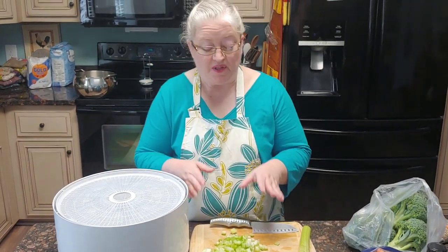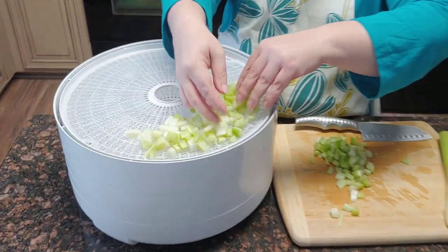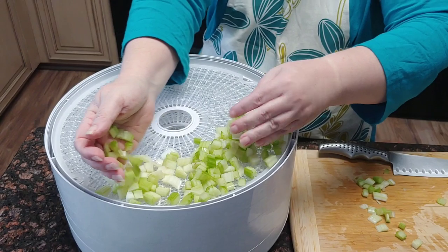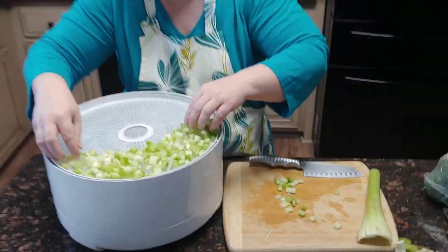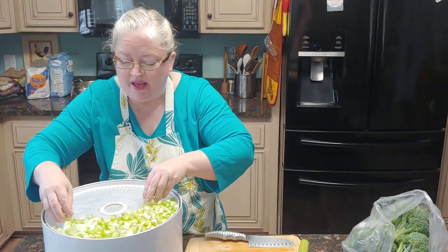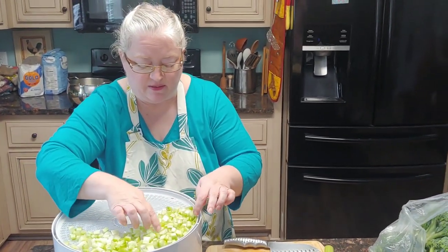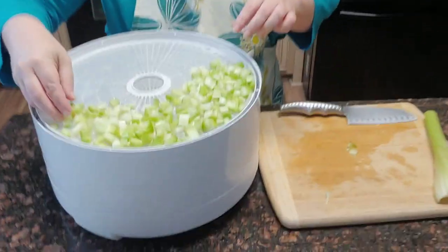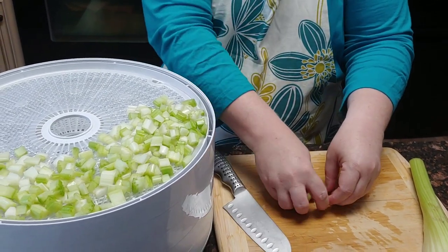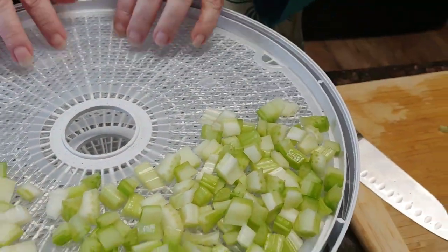I have two stalks of celery chopped, and I know in one of my recipes I need two stalks of celery. So I'm going to try my best to keep these separated, because once it's dehydrated I don't know what two stalks of celery looks like. I'm going to put the two stalks on one side and the one stalk on the other side. The smaller we cut them, the quicker they will dehydrate.